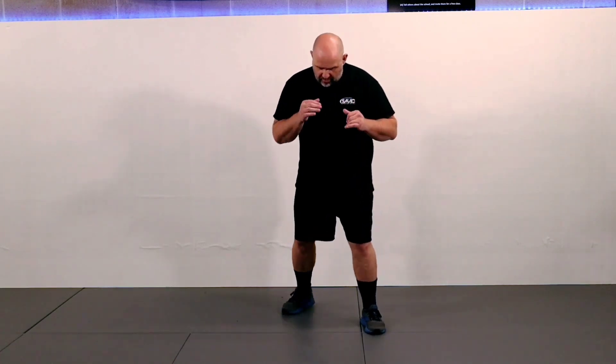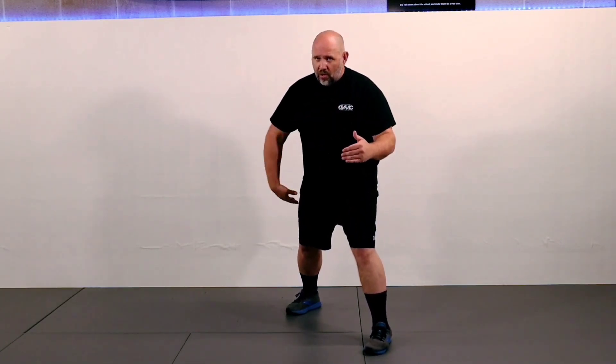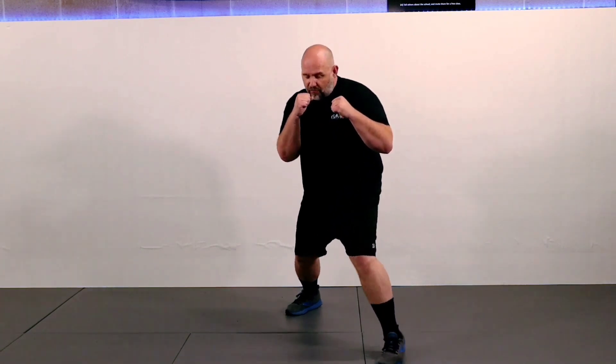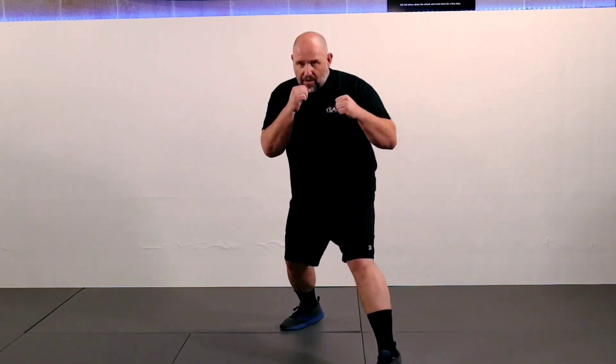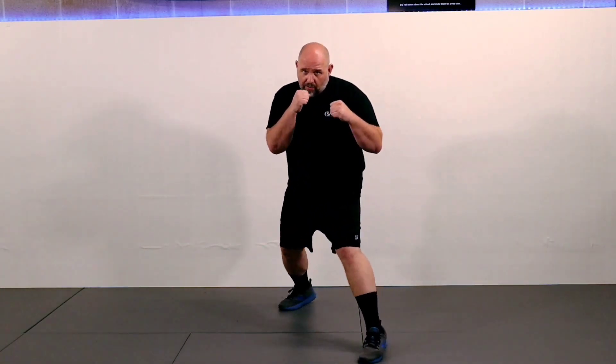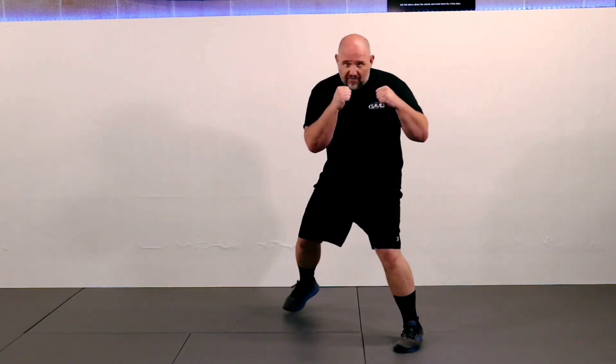Now that we have the stance down, we're going to go into some fundamental basic footwork. General rule: whatever direction I go, that foot moves first. Front foot goes first if I go forward, back foot first if I go back, right foot first to go right, left foot first to go left. We always want two steps — we get where we're going, then we correct our stance. To move forward: front, back. Moving backward: back, front. To go right: right, left. To go left: left, right.